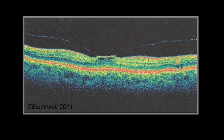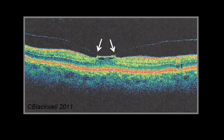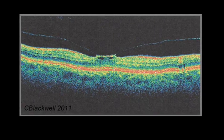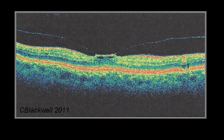Here is an OCT scan showing foveal elevation in real life. Note the normal hill-and-valley contour is gone. You can see the back edge of the vitreous is pulling up on the fovea. At the time of this scan, vision was only reduced to 20/30. One of several things can happen from here. If left alone, the vitreous might release its grip. If it holds on and vision is reduced, then surgery can be done to remove the vitreous attachment. Also, there is a new medication which could be injected into the eye to try and dissolve the vitreous attachment.